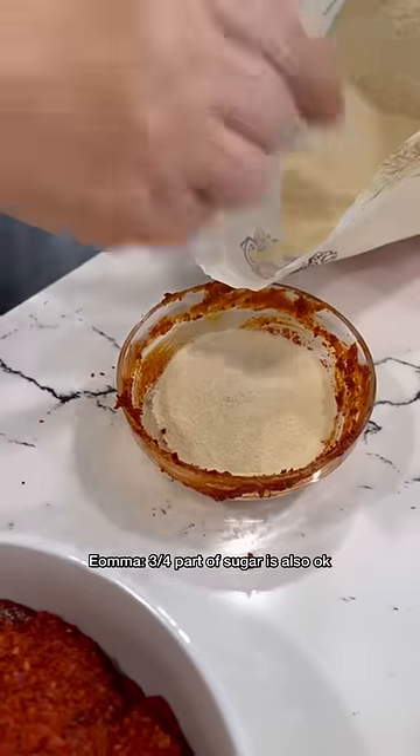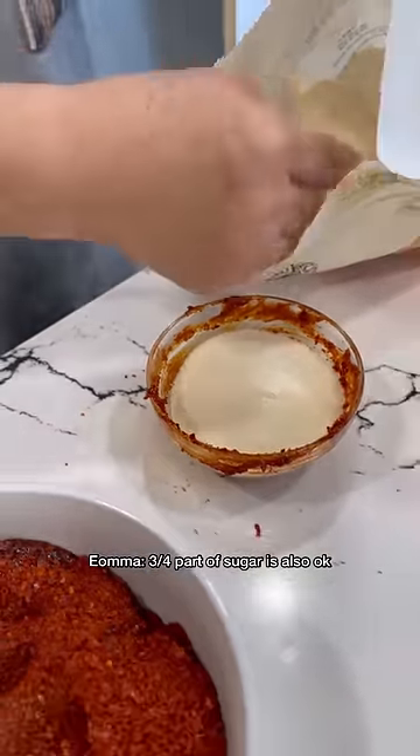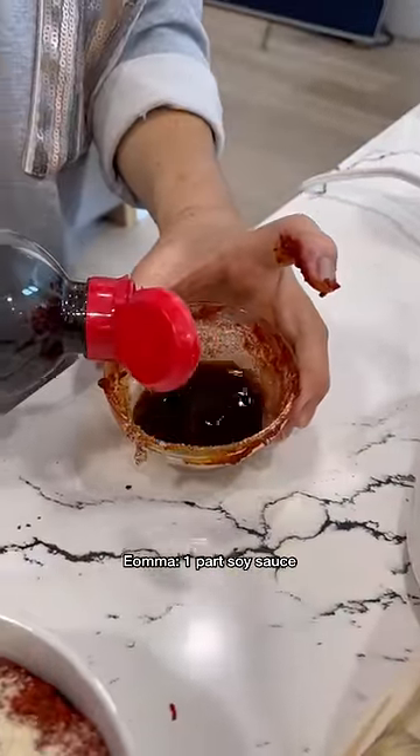One part of sugar — but if you don't want to put it in the one pot, just three-fourths is okay. This is the sugar that she's using.